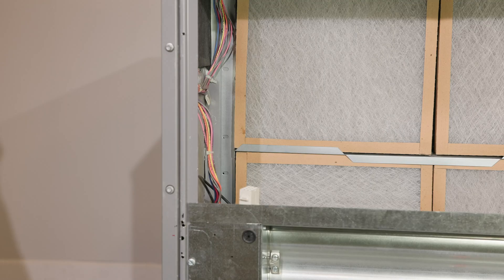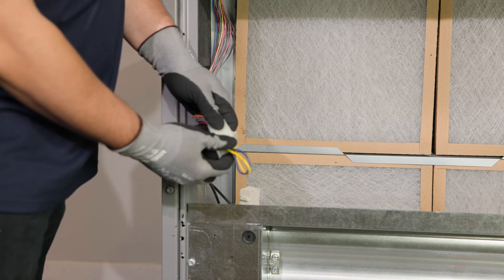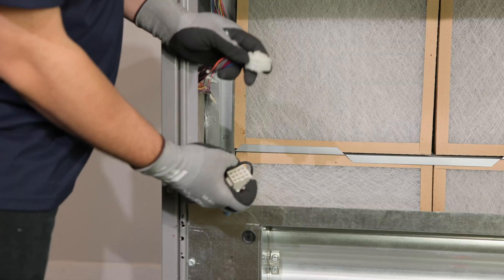Next, locate the 12-pin jumper plug on the unit's economizer harness — it's in the top left corner of the unit. Remove the jumper plug and set it aside. You'll want to keep it in case the economizer is ever removed.